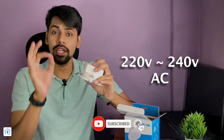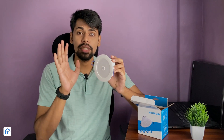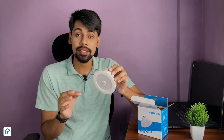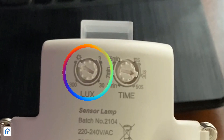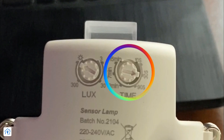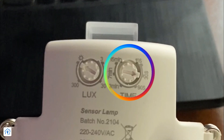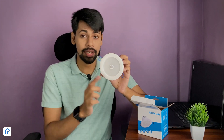The technical specifications: this is a 220V–240V AC motion sensor lamp. There are two adjustable settings. First is lux or light intensity — you can operate it in daytime or nighttime, with a lux range of 3 to 2000. There is also an adjustable time delay from 10 seconds to a maximum of 15 minutes. The lamp power is 7W warm light.